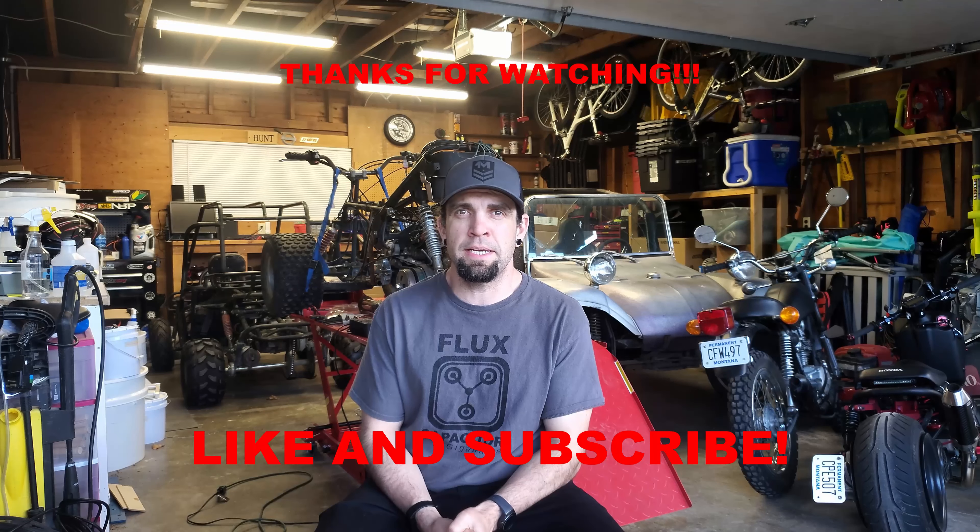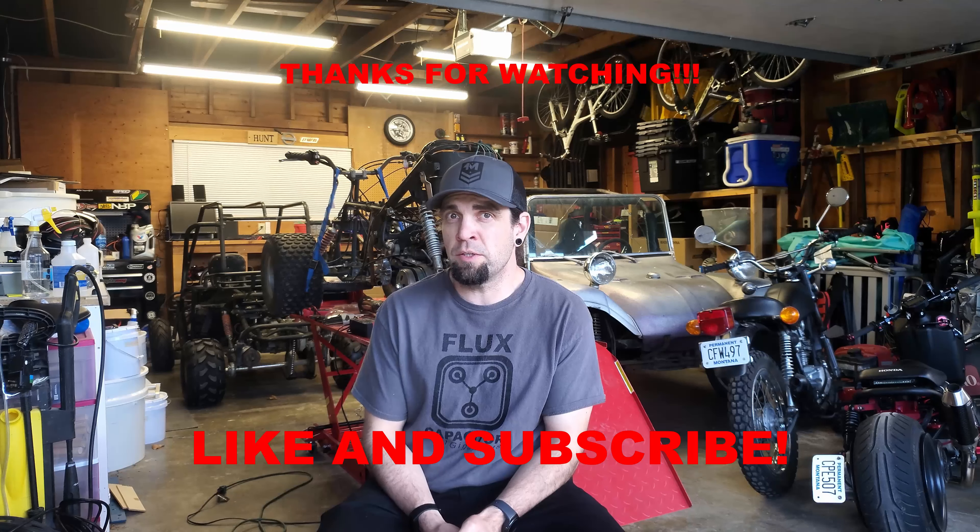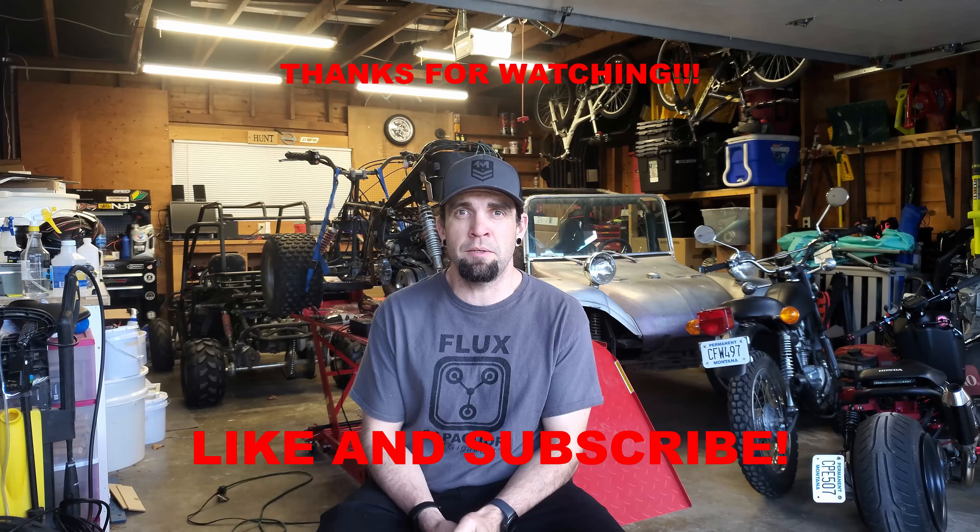So those are the vehicles I've got right now. Everything I'm going to be working on in the near future I will try to document and share with you guys so you can follow along. If you end up liking my channel go ahead and like and subscribe, and I'll see you guys in the next episode. Thanks! Bye!